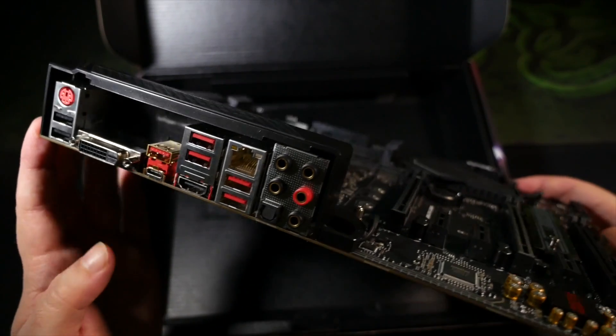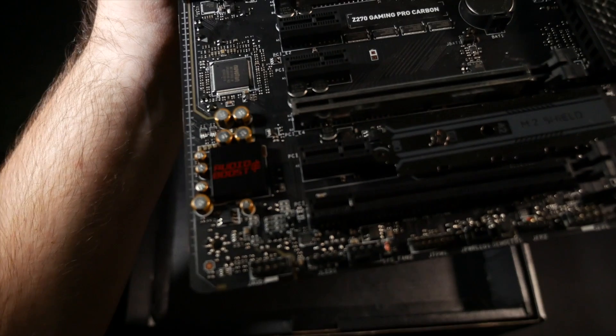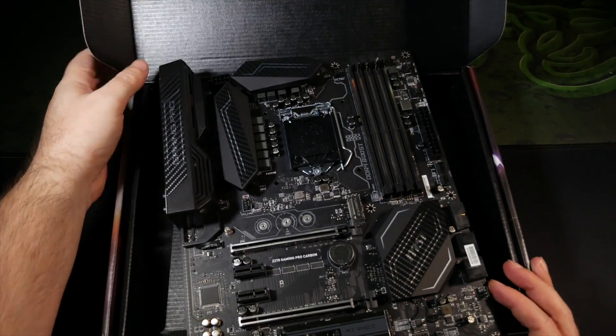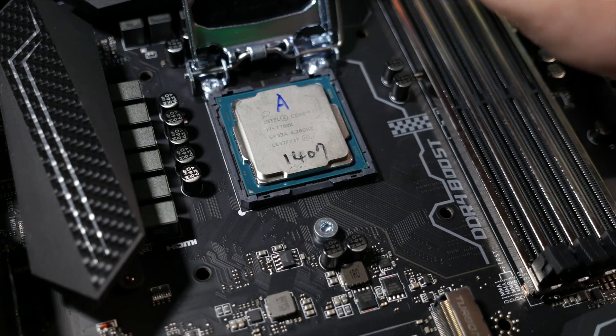As is the way of things with MSI's high-end boards, this is built with military-grade components to withstand higher temperature limits and give you a much-extended component lifespan. And feeding the high-quality components is power from a 10 plus 1 phase PWM.